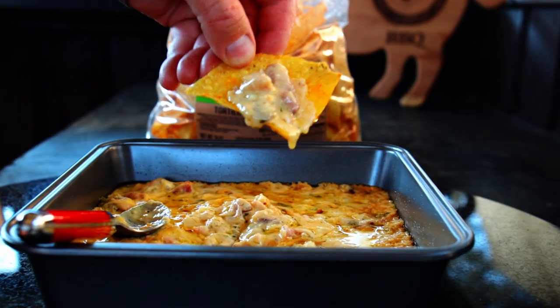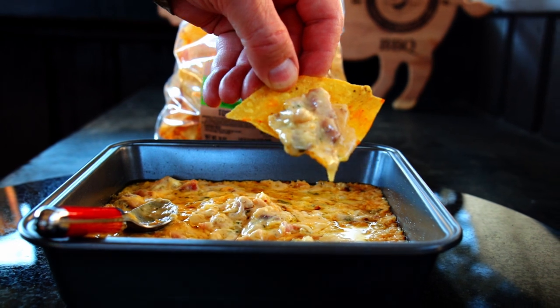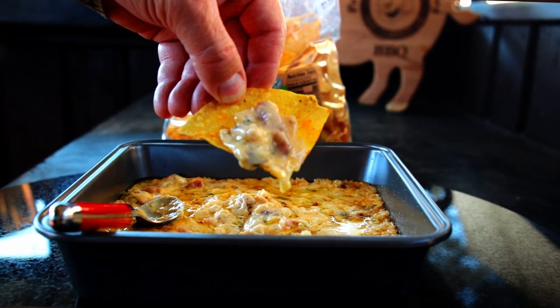This dip is top shelf stuff. Please hit that like button on your way out, consider subscribing, and hope to see you next time at Paul Daddy's Blind Dog BBQ.